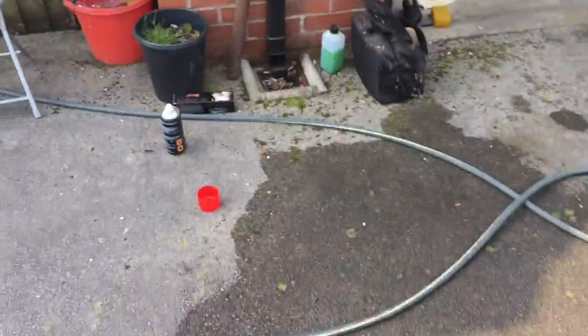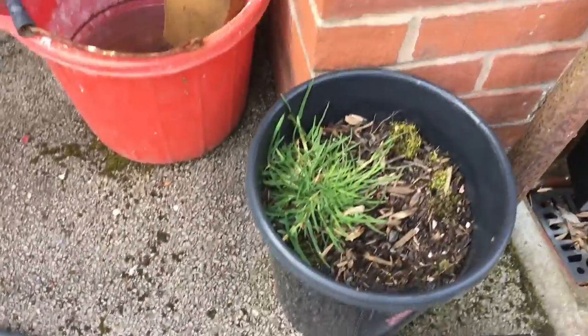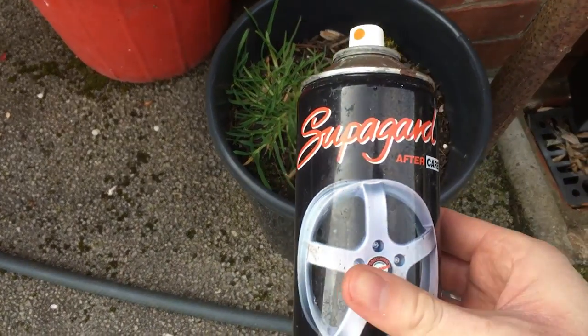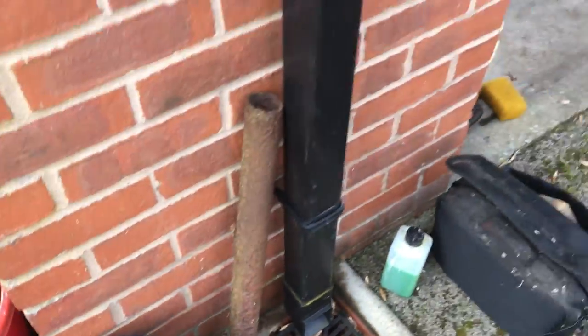I'll get properly into the wheels when I do the body next week, so I'm doing this one day at a time. What's outstanding is a good polish and wax coat, and then she's retired. I basically got a super guard kit with the car when it was new and I've been using that — it seems pretty good. With my Golf I've got Guard X, which is the same thing under a different brand.